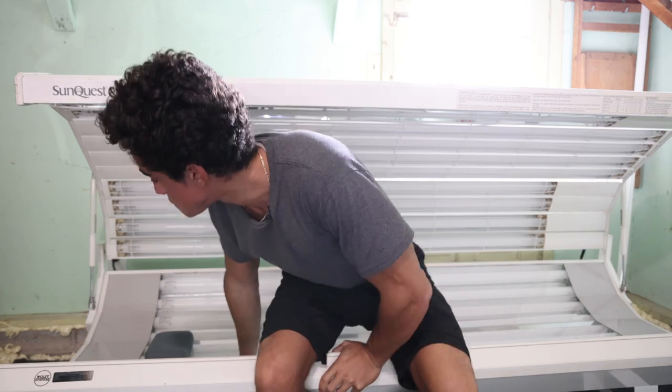After getting the tanning bed here, the next step was running the electric line. This does not run on regular 120-volt electricity — it's on 220. Depending on where your circuit breaker is, it's going to be between $300 and $500 to get an electrician to install it. It shouldn't be more than two to four hours of work, and electricians shouldn't bill more than $150 to $200 an hour.